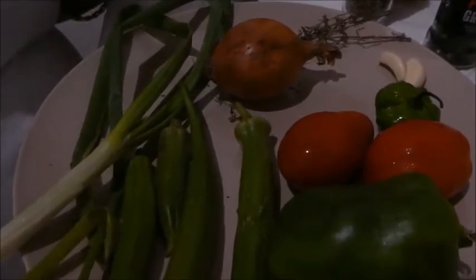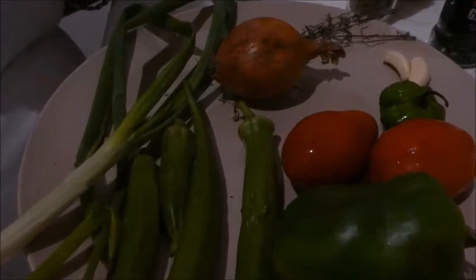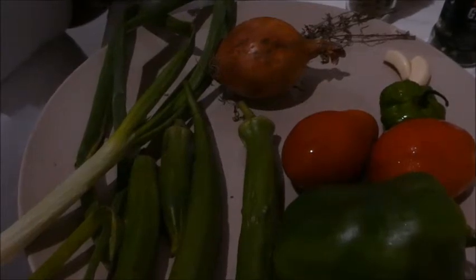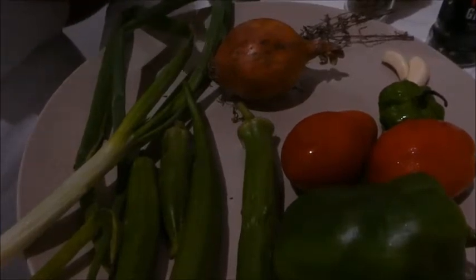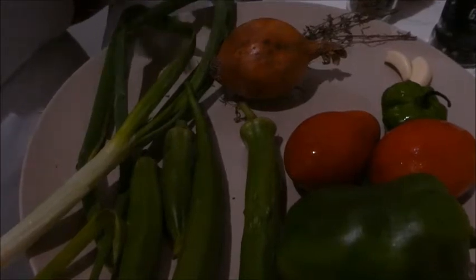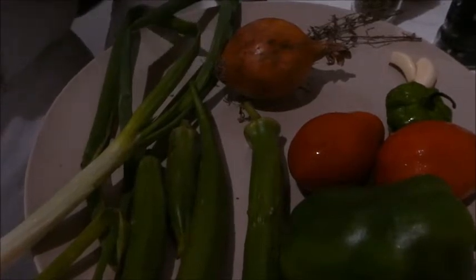It looks like a lot of ingredients but it's not really — this is the norm for Jamaican cooking. Even if you did ackee and saltfish, sometimes they put okra in anyway, and I like okra. So I usually have okra with my ackee and saltfish. But I'm cooking vegan today. When I come back I'm going to chop all this up and then we'll see what's going on with our pots.